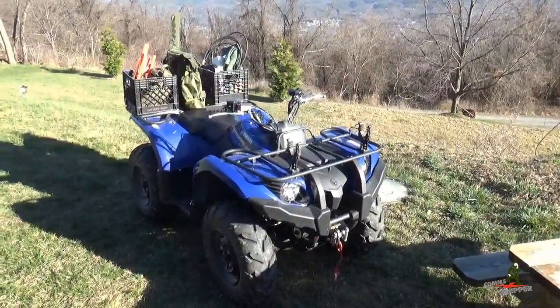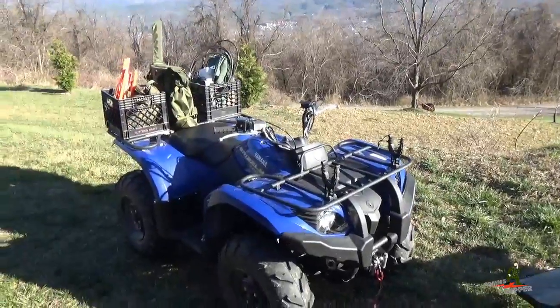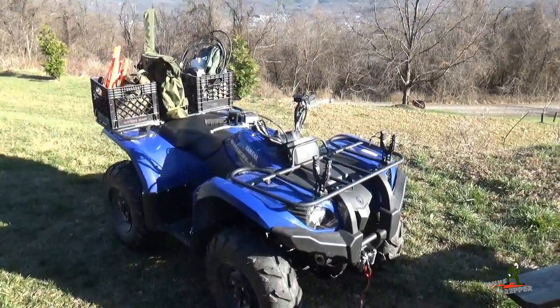Alright guys, we're all packed up. We're going to head down off the face of the mountain and find a good location to set up this radio. We'll see you there.